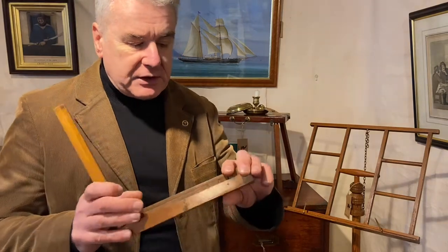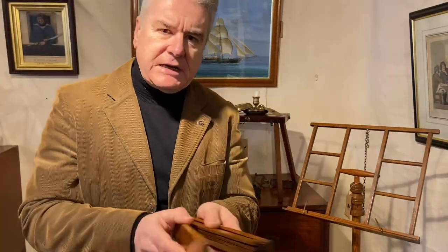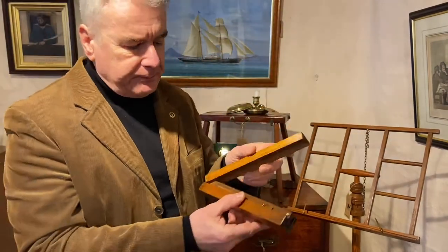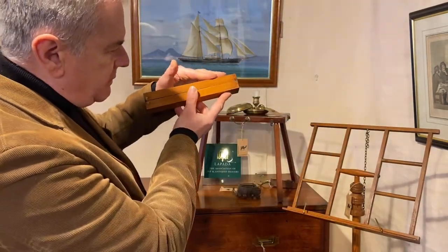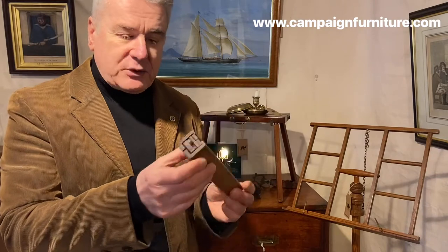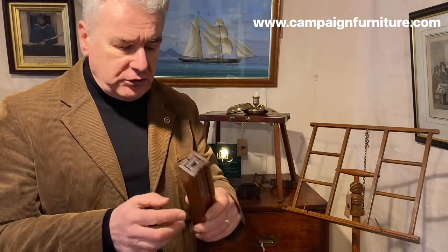Without this little pin, which we can see here, the case would easily move around. But we've got a corresponding hole here, and that pin just fits neatly in there — it's just enough to hold the two outer parts of the case together to stop it moving around during travel.